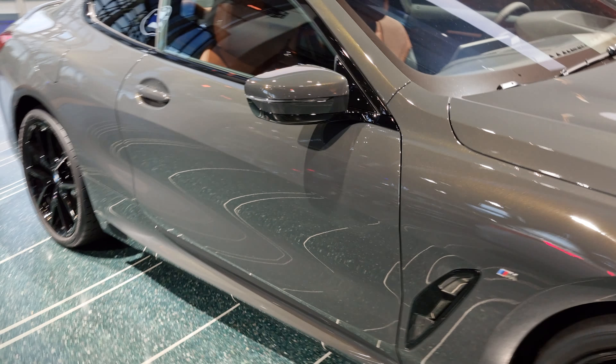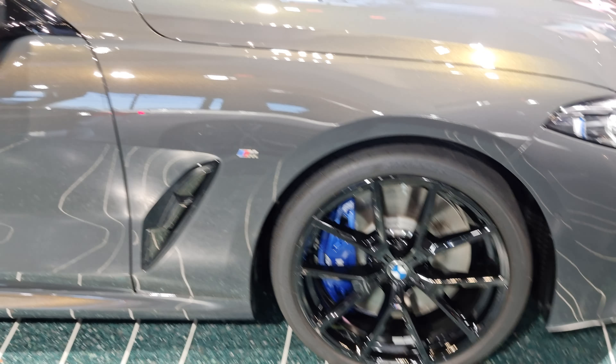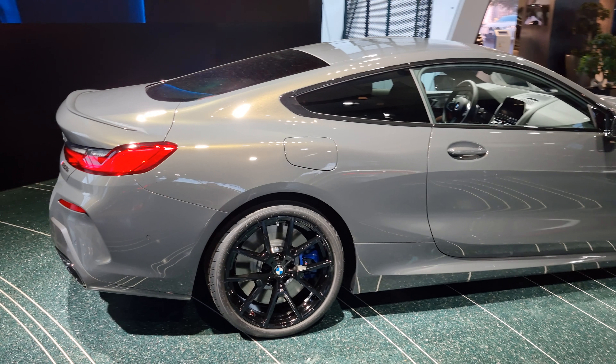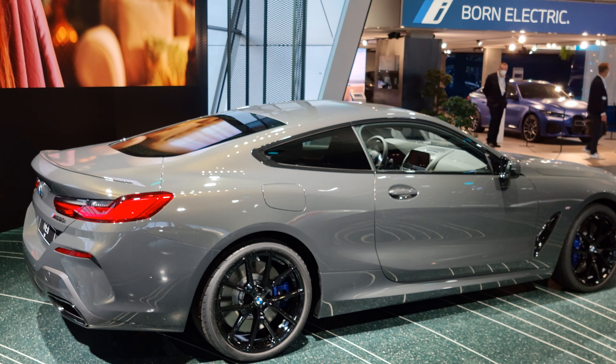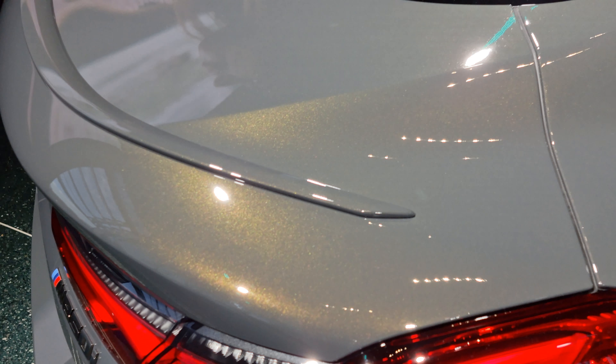I wouldn't go for black wheels, but the wheels themselves really look good. If they just would be silver — imagine this car, these wheels in just raw aluminum, that would look so good. See how this color is sparkling? Wow, crazy.